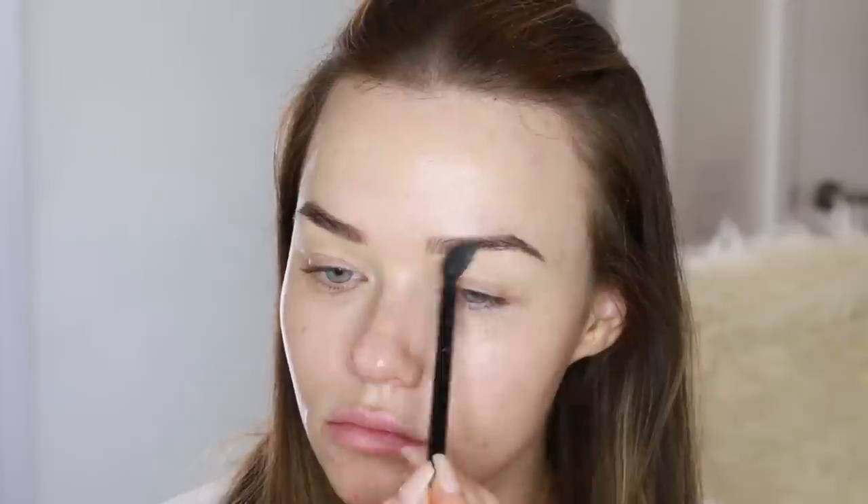I'm starting off with the MAC Soft Ochre Paint Pot on my eyelid to prime my eyes because this is such an intense smoky eye. I'm starting with the eyes instead of just going straight in with skin in case we get any fallout. I'm using this light shade out of the Kat Von D eye contour palette, just to set that and make sure that everything blends really nicely.